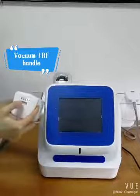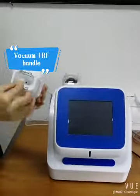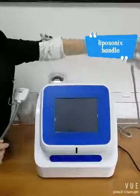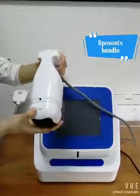One is the vacuum and RF handle, and you can see the encode indeed. Another handle is the liposonic handle. One handle with two cartridges, one cartridge is 1.3cm.